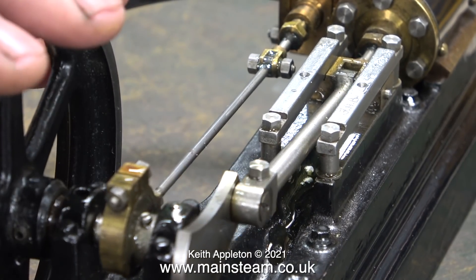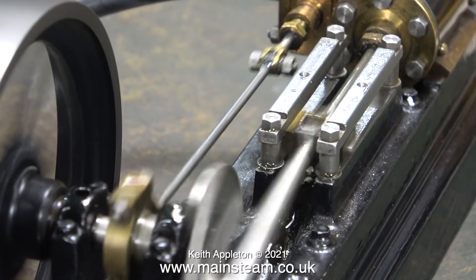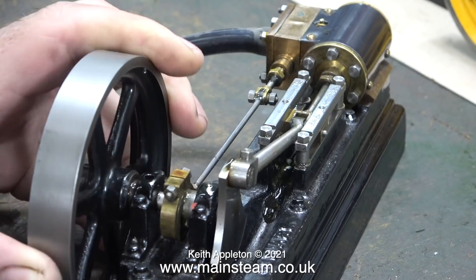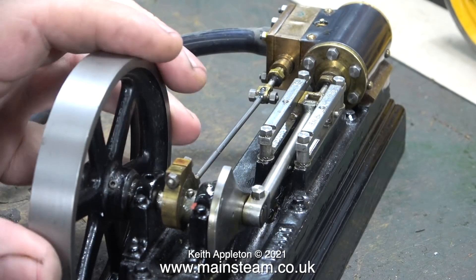Admitting the steam or air as the piston is on its way back down the cylinder is not the best idea. Now, knowing that the timing is retarded, I start to advance it in very small increments.